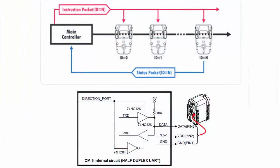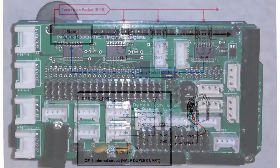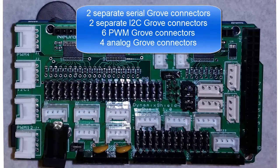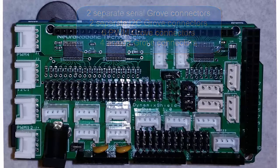The Dynamic Shield also has circuitry for reading and writing to Dynamixel smart servos, allowing you to directly control them. In addition, it has numerous Grove connectors: two separate serial lines, two separate I2C lines, six pulse width modulation lines, and four analog Grove connectors. This makes it very easy to hook up off-the-shelf Grove sensors.